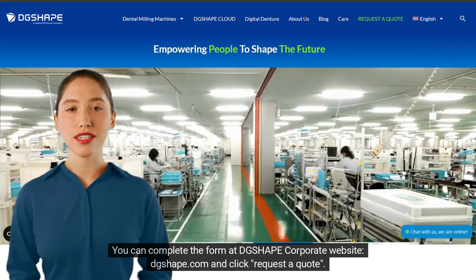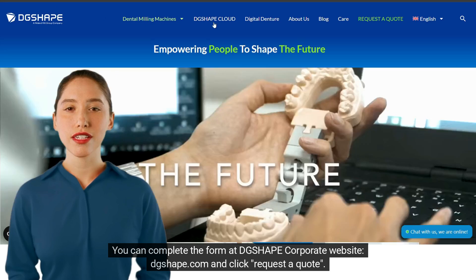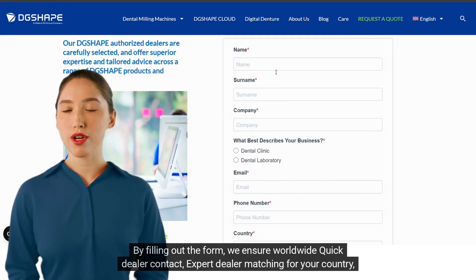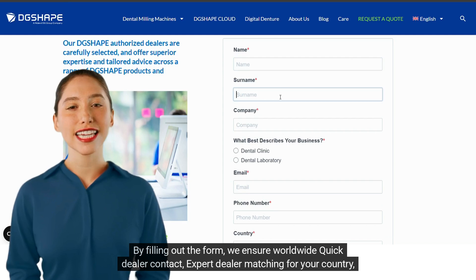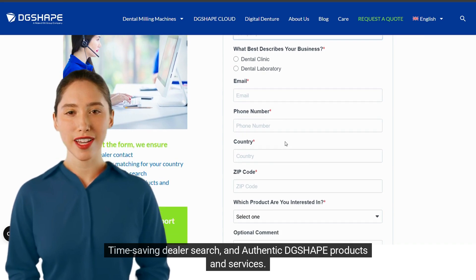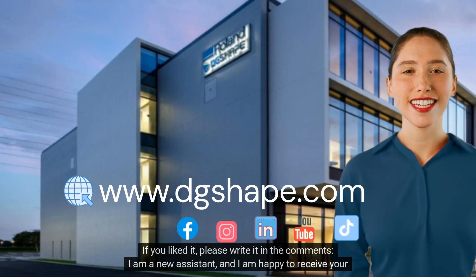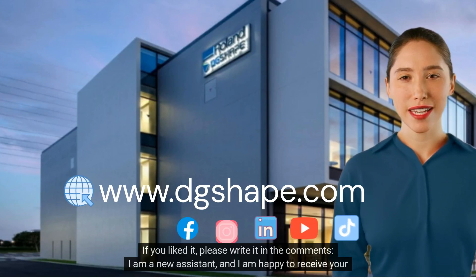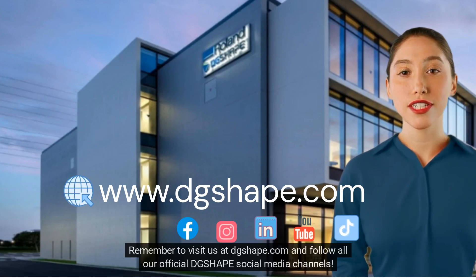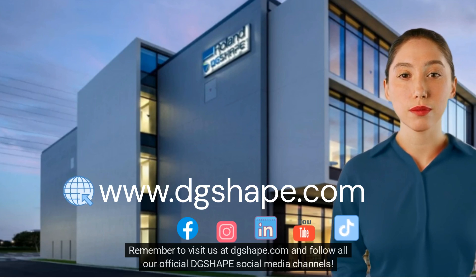Are you interested? You can complete the form at DGShape.com and click Request a Quote. By filling out the form, we ensure worldwide quick dealer contact, expert dealer matching for your country, time-saving dealer search, and authentic DGShape products and services. Thank you for listening and watching. If you liked it, please write it in the comments — I am a new assistant and I am happy to receive your feedback. Remember to visit us at DGShape.com and follow all our official DGShape social media channels.